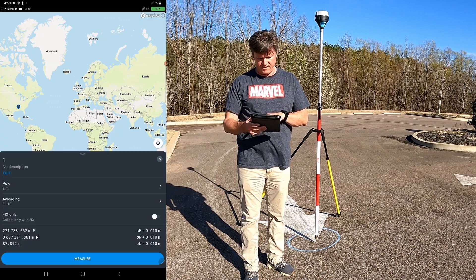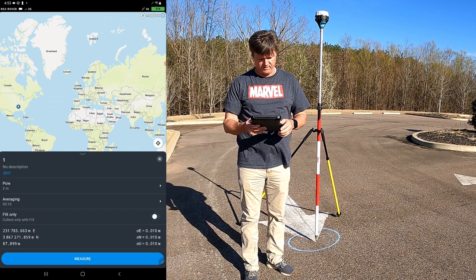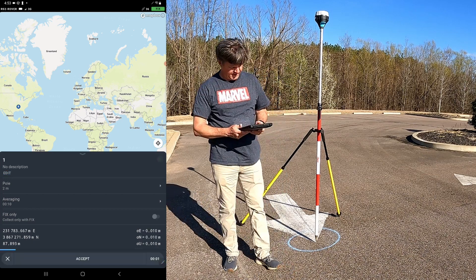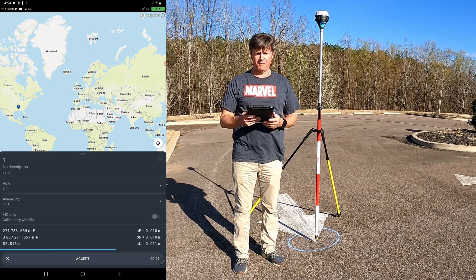If you're using RTK, you can turn on the option to only collect averaging for a fix, but many of you will not be doing that so you can leave it turned off. I'm going to hit measure, and at the end of the 10 seconds it will beep to let you know it's done, then we'll pick up and move to the next point.